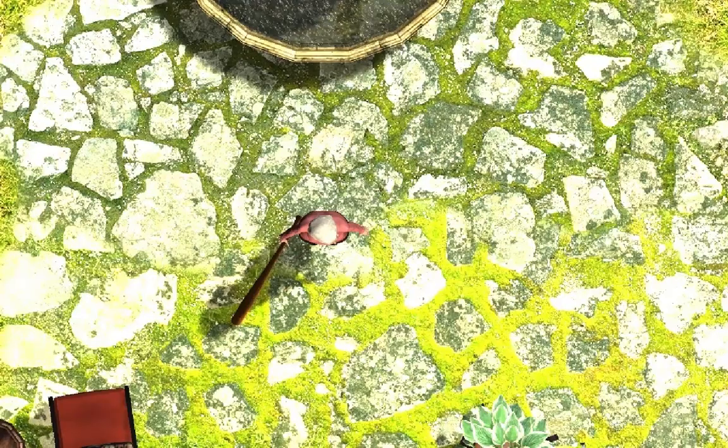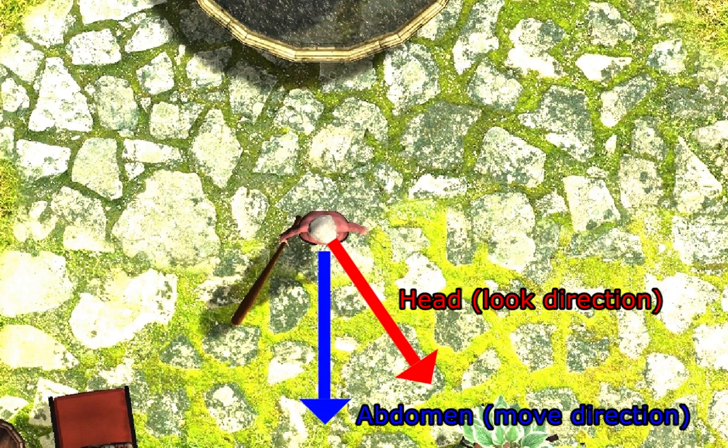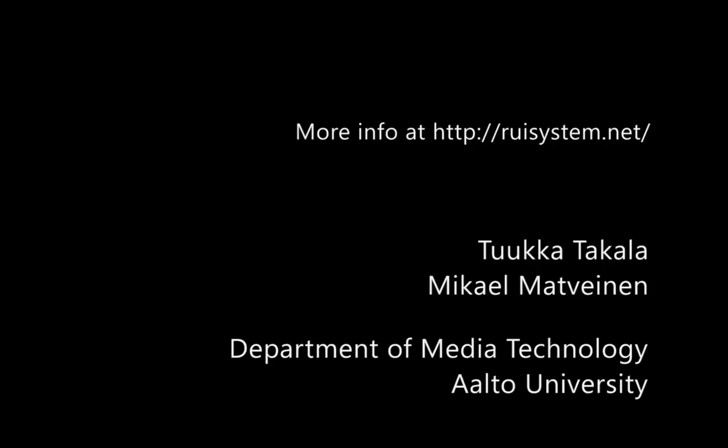Finally, I'll show you a set of body parts that I think should be tracked for minimal virtual body representation. Independent tracking of head, abdomen, and the hands should provide quite nice results. The feet are a bonus. Thanks for watching this video — you can download the demo at the address below.